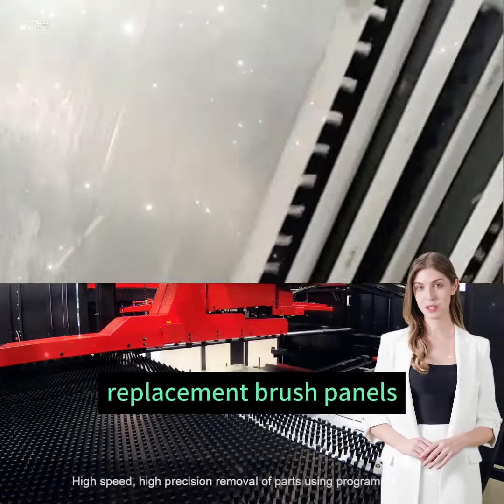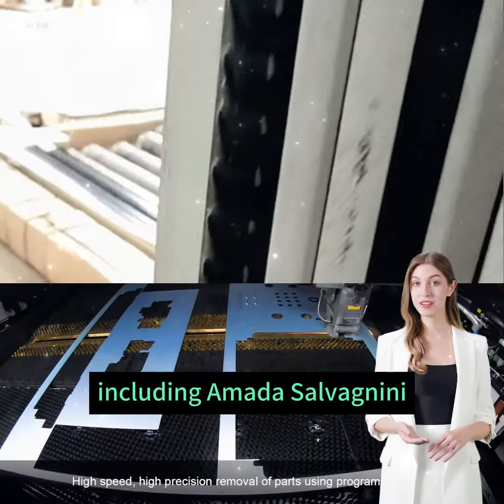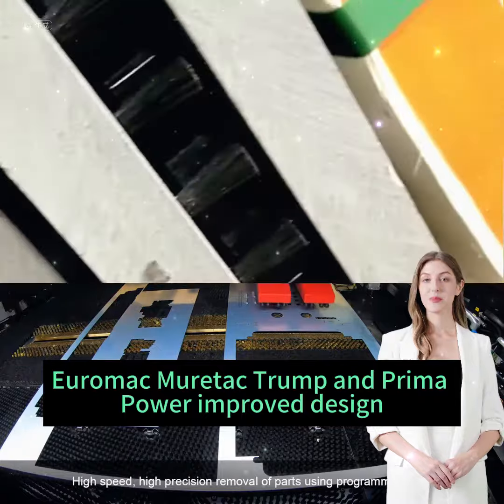Customization: Replacement brush panels are available for various turret press models, including Amata, Salvagnini, LVD Stripit, Euromac, Muratech, Trumpf, and Prima Power.